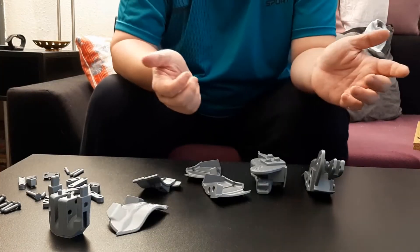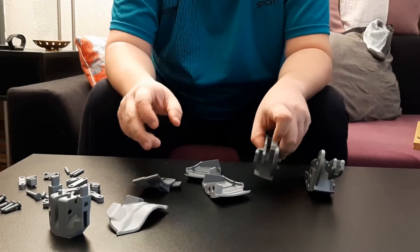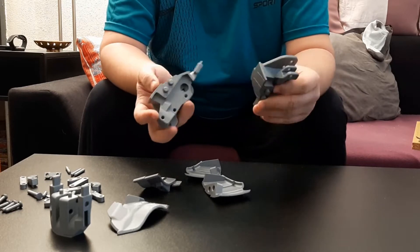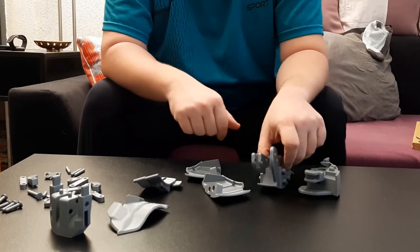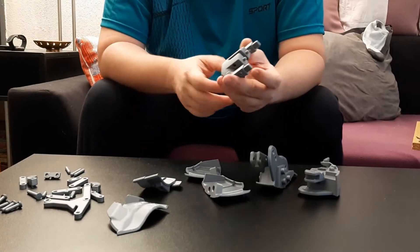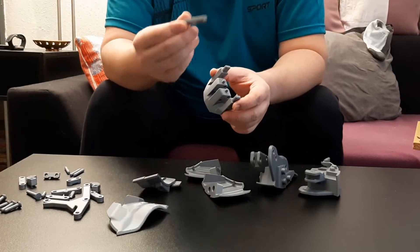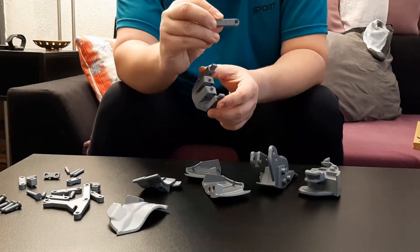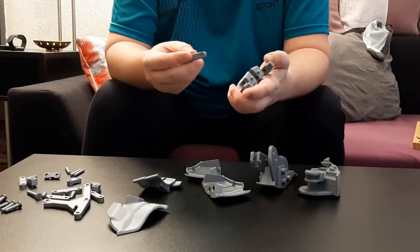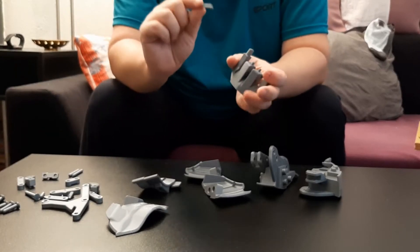Here we are with all the parts printed. I already inserted the pins here to this part and also here — I didn't want to waste time doing that. This is the first piece that we will take a look at, and we will have to attach those links with number one — hopefully it's visible — to one here and two here. So we will start. These will be the shafts that we will use.